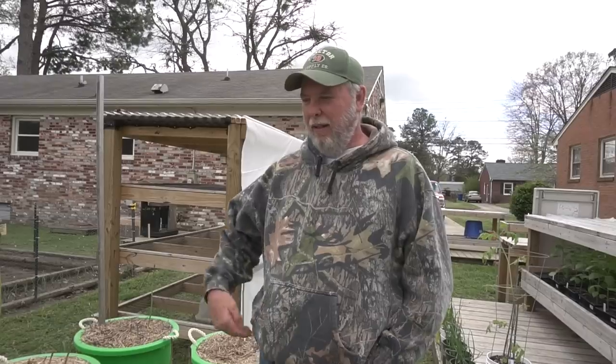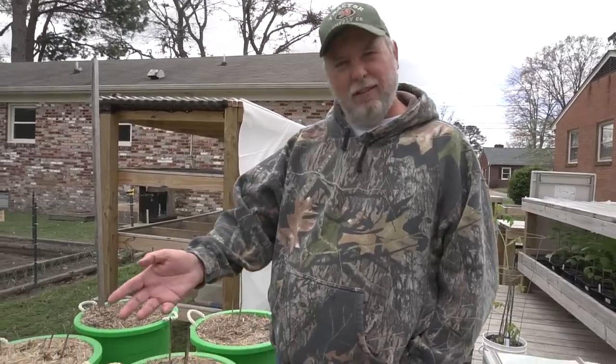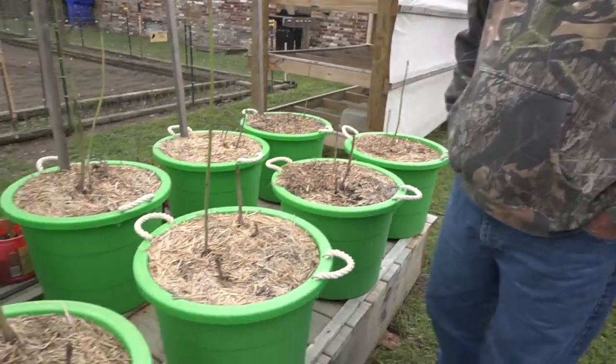Today's April 1st and the asparagus have been coming up pretty good — we're pretty excited about it. Let's just take a look at where we're at with the asparagus coming up out of the pots.